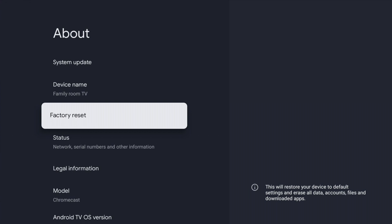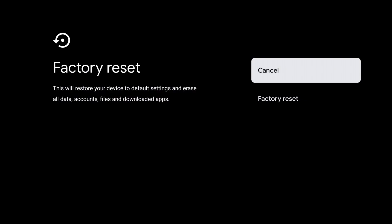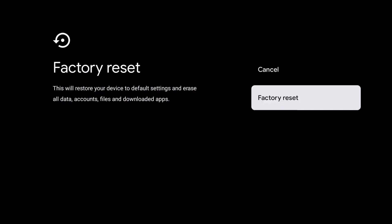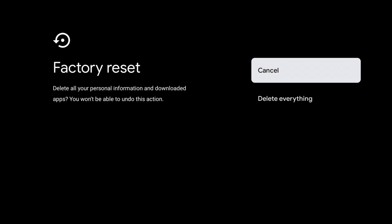Let's go ahead and finish up factory resetting our Chromecast within the menu. Go ahead and select Factory Reset — it's gonna give you warnings that it's deleting everything. Go down to Factory Reset again, select that, and it'll give you one more warning: delete all your personal information and downloaded apps. You won't be able to undo this action — go ahead and select delete everything.